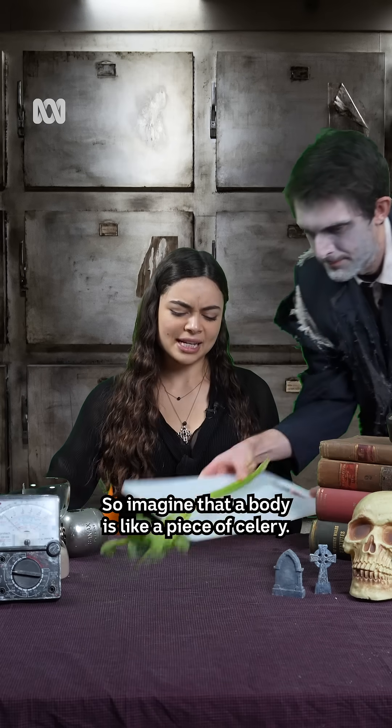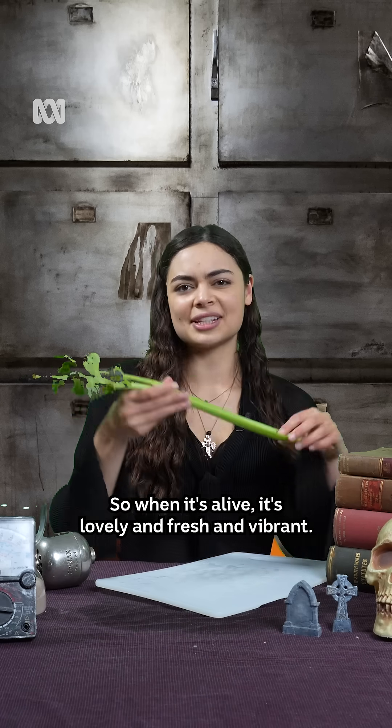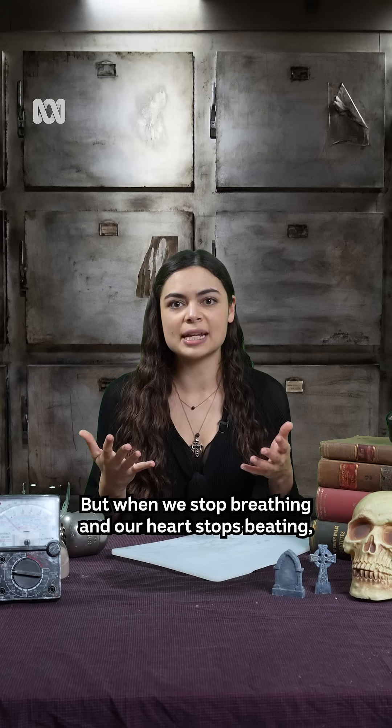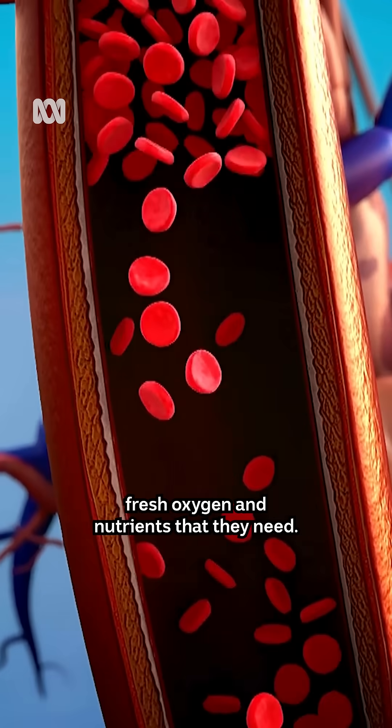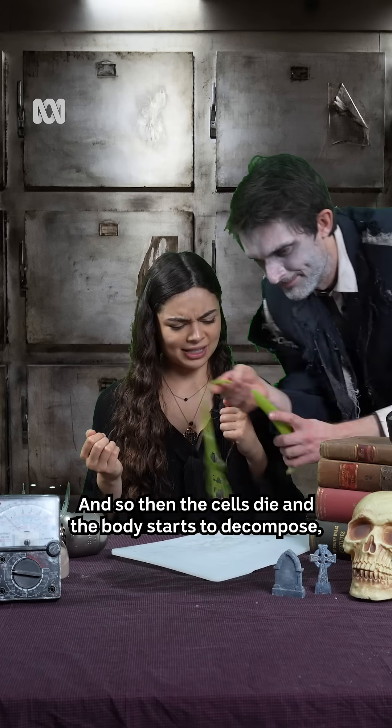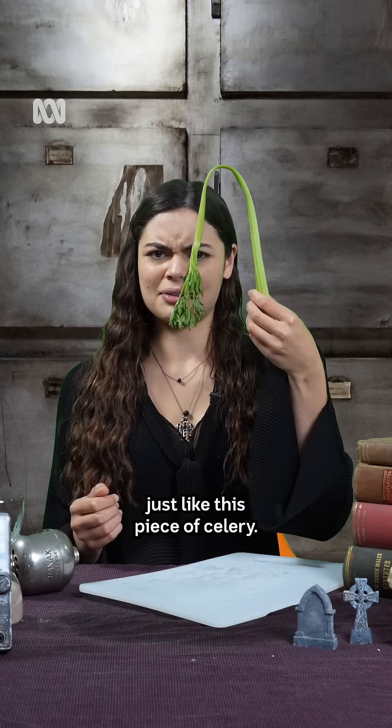Imagine that a body is like a piece of celery. When it's alive, it's lovely and fresh and vibrant. But when we stop breathing and our heart stops beating, our cells don't get the fresh oxygen and nutrients that they need. And so the cells die and the body starts to decompose, just like this piece of celery.